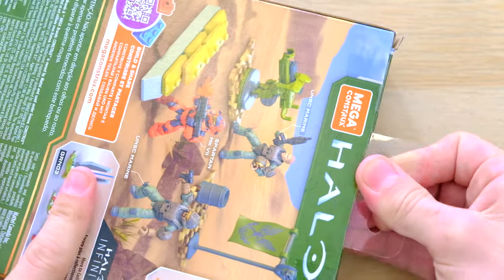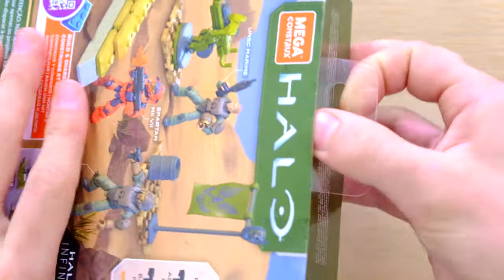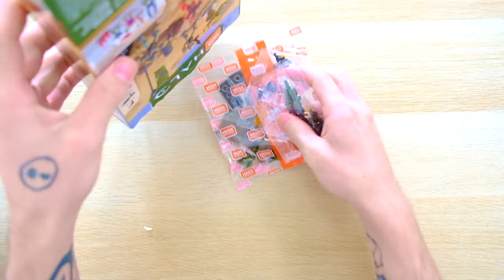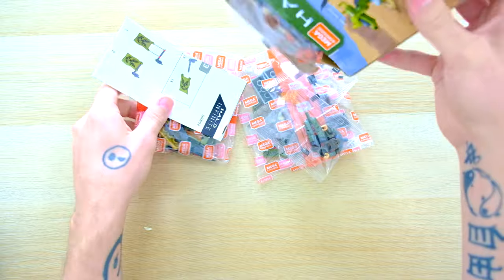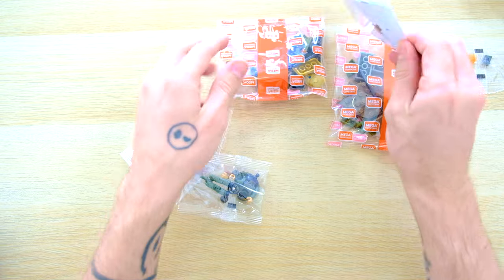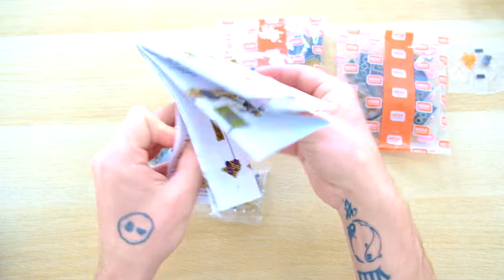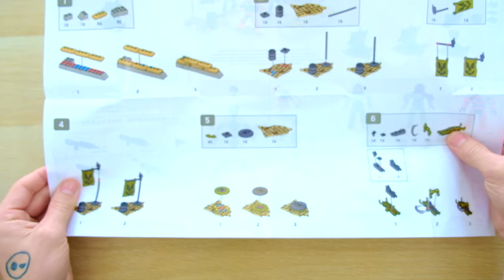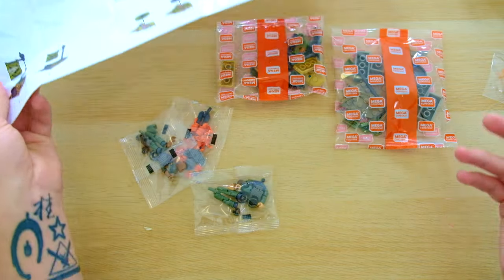So without further ado let's break into this set. Some of these are sealed up pretty well. Same as the Mercenary Unit - the three figures are bagged separately, which is nice. We've also got a comically large instruction manual. Mega Bloks, why are you making it that big for such a tiny set? That is ridiculous.